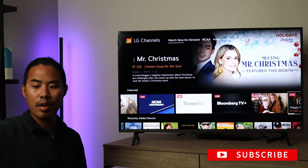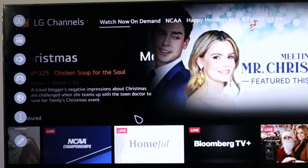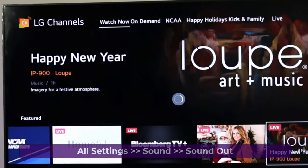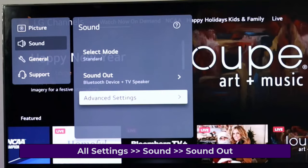First, grab your remote and go to your settings — it should be a gear icon on your remote. After that, go all the way down and go to all settings, then go down to sound and then sound out.